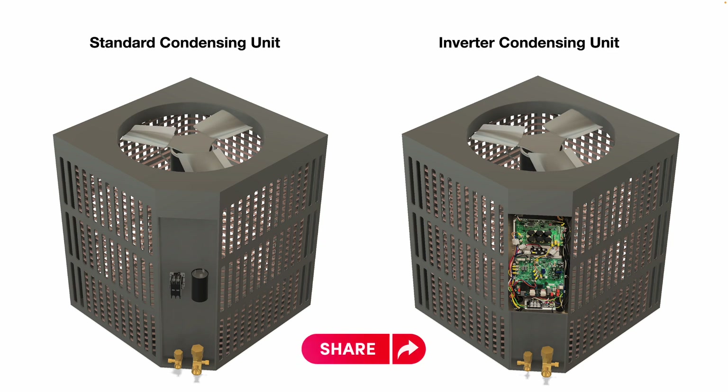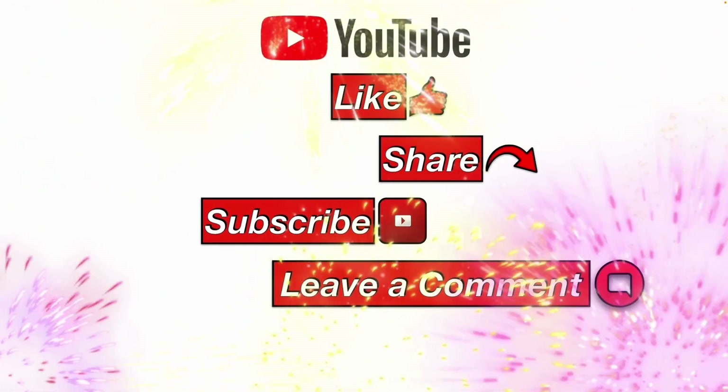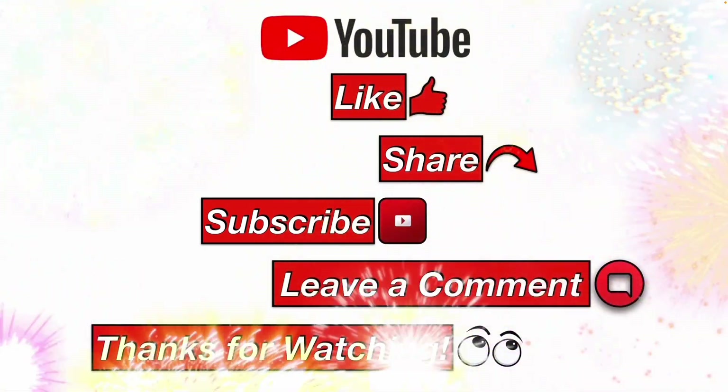So I hope this information helps you. Please like, share, subscribe, leave me a comment, and thanks for watching.